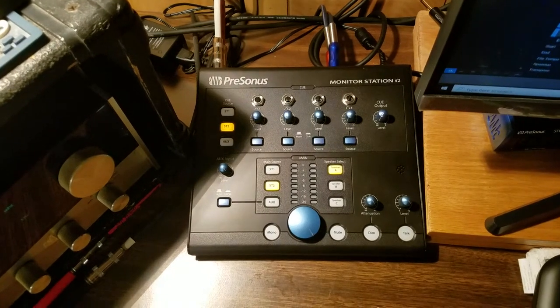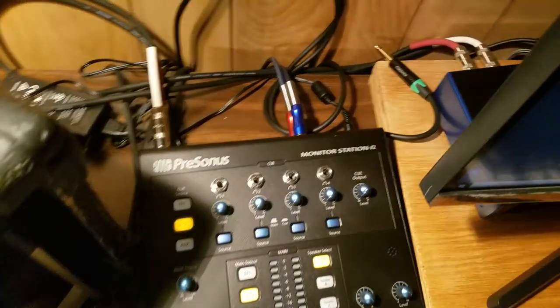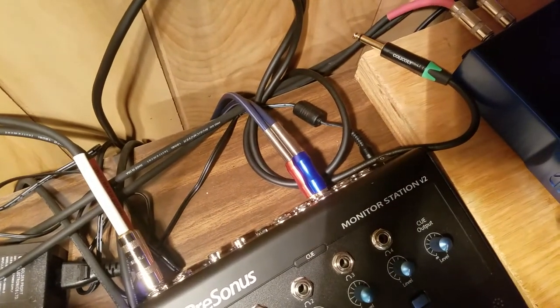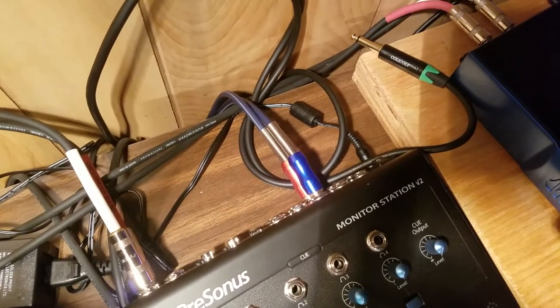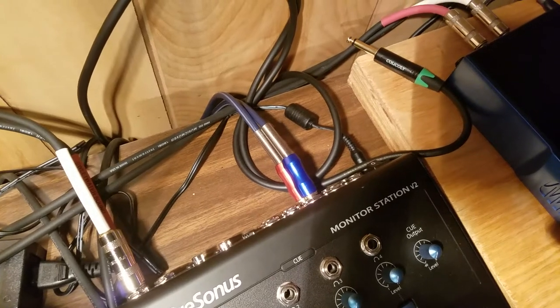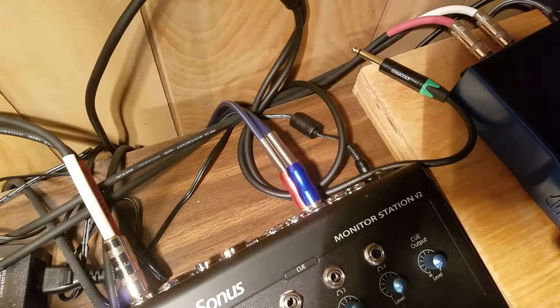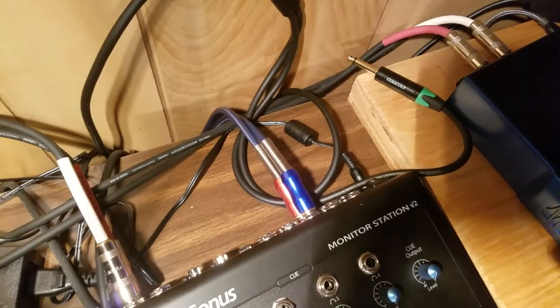This is a demonstration of the problem. Back here where the wire comes in — I can only use one hand — but I've tested it and the wire coming in is okay. It's not like the little thin piece of wire is bad.